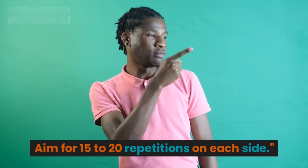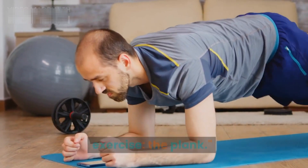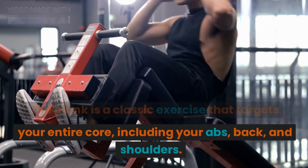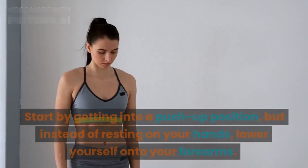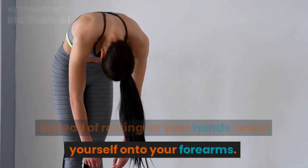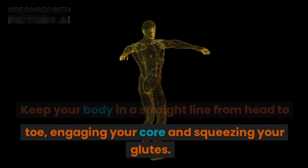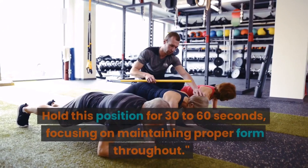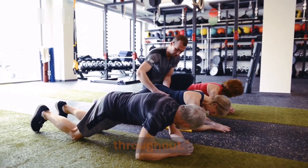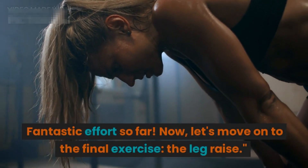Let's continue with the next exercise: the plank. The plank is a classic exercise that targets your entire core, including your abs, back, and shoulders. Start by getting into a push-up position, but instead of resting on your hands, lower yourself onto your forearms. Keep your body in a straight line from head to toe, engaging your core and squeezing your glutes. Hold this position for 30 to 60 seconds, focusing on maintaining proper form throughout.